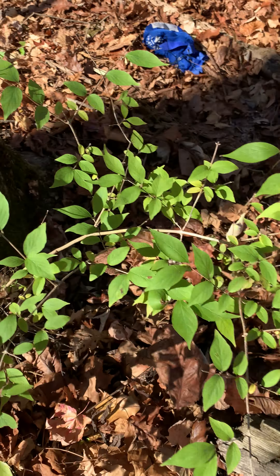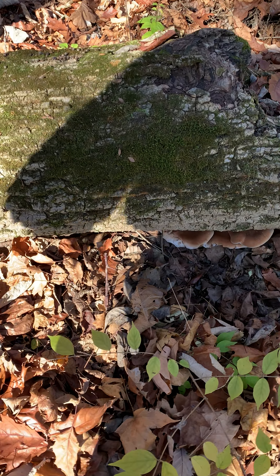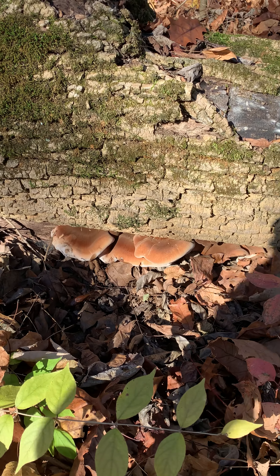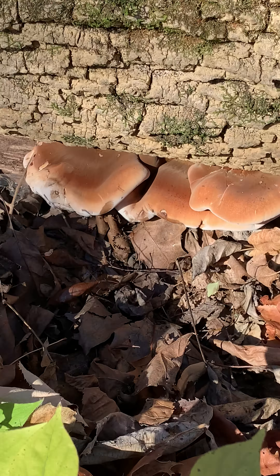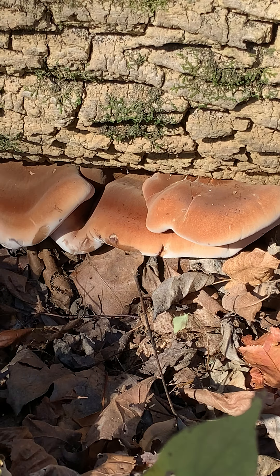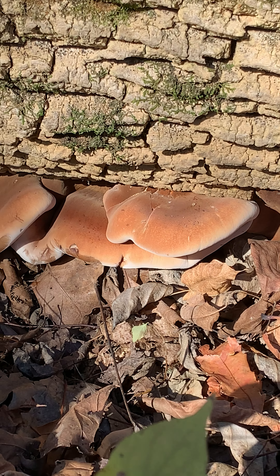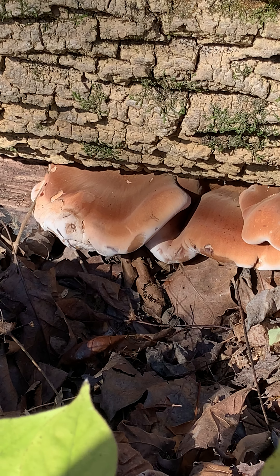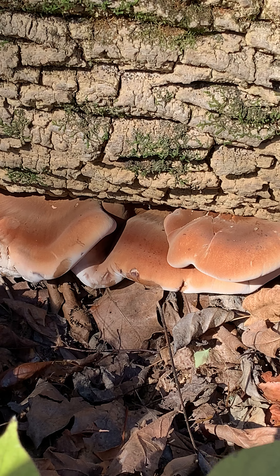A lot of times this fungi is going to get a dark brown in the center, and you're going to have to only harvest the edges — the outer edges — because that's going to be the tender part. But when you find them and they are light beige like this, you can harvest a little bit more than the edges. There is a lot of this fungi that is harvestable and it's great. I sauté it in butter and it's got a really good texture and taste to it.